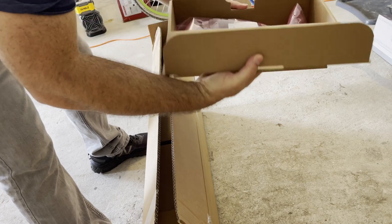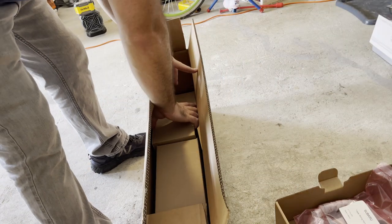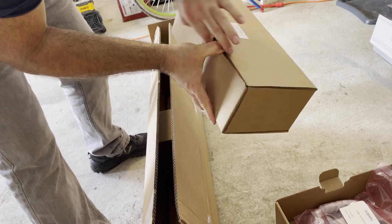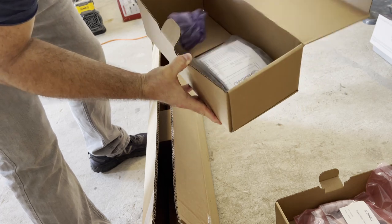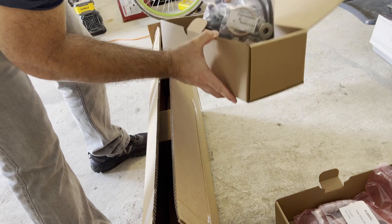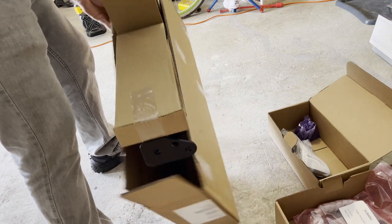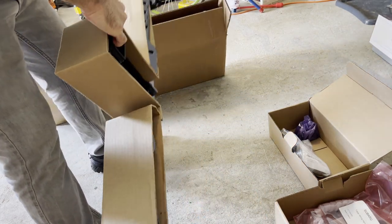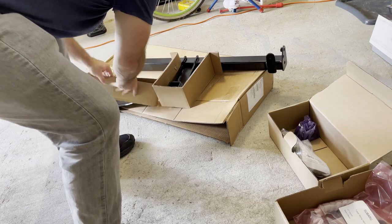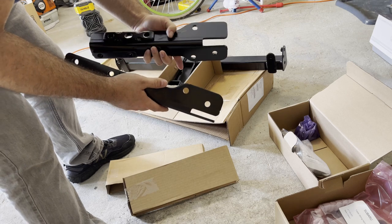Looks like this is the wire harness - we do have to connect that for the trailer wiring. There's a receiver cover and bolt bag, a little branded cover with bolts. There's that little trim component that goes around the cut I mentioned earlier. And here is the actual receiver - pretty heavy duty. From the instructions, these go into the insert where the current crash bar is.